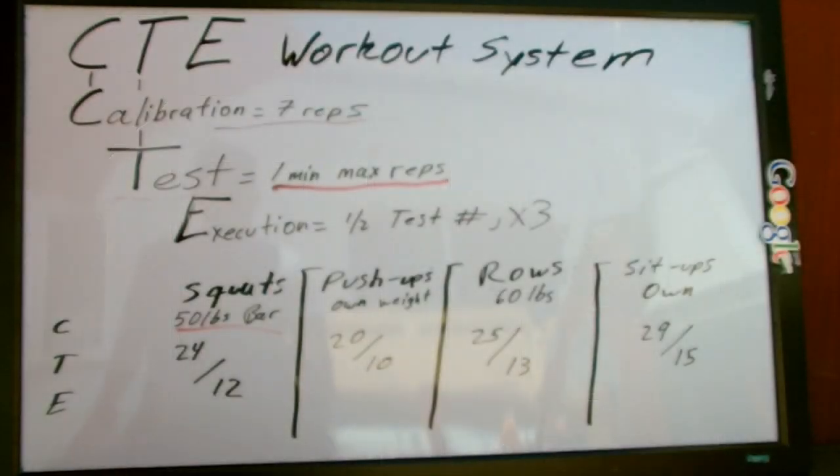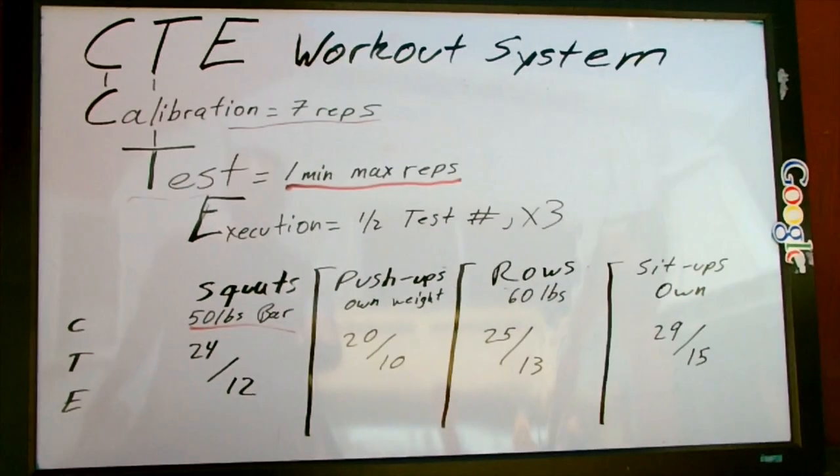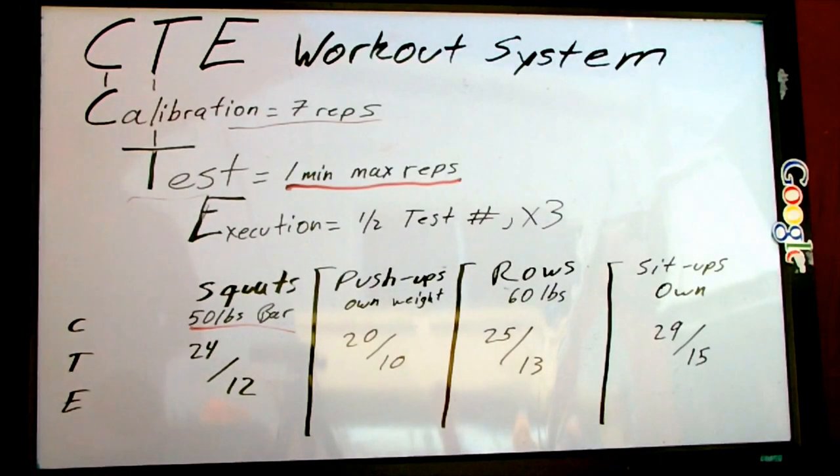Hey guys, Servando Arturo Dominguez here, the creator of the CTE Workout System, and today I'm going to explain it to you. The CTE Workout System basically has three parts: the calibration, the testing, and execution.